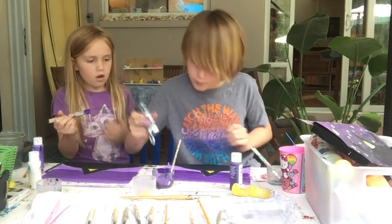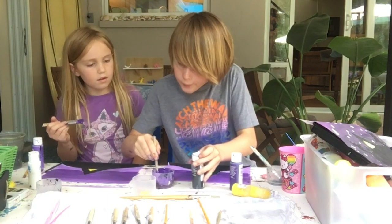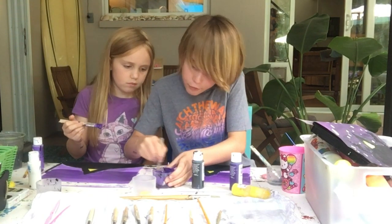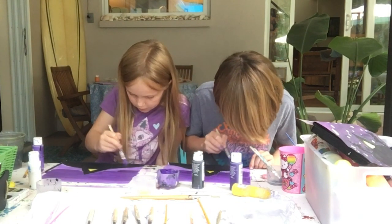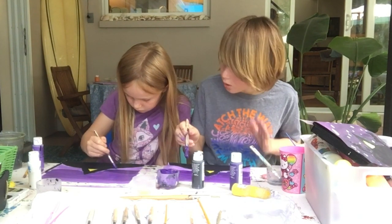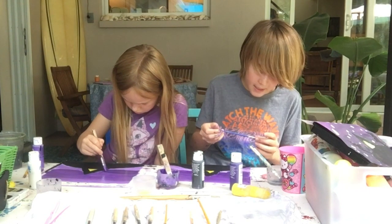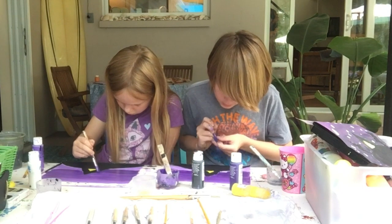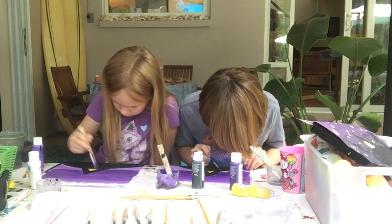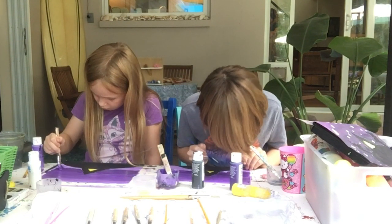We are going to add some more black, stir it up, and it should become even darker than before. It's really dark. If you have the stakes, now is when you're gonna need to take out that tiny paintbrush again. You're gonna need to be careful that you don't paint on the stake. But if you don't have stakes, you're just gonna keep on painting all the way down.